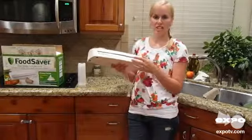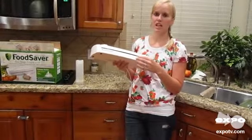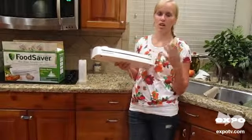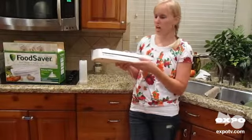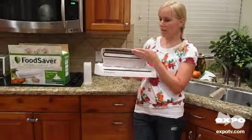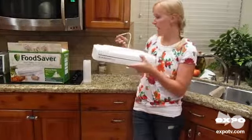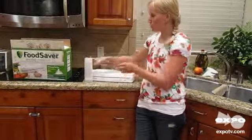This is a really handy thing if you are freezing lots of meat, fish, chicken, or any type of thing that you want to not get freezer burnt. They have many different models, but I would highly recommend this one. It's a great model, it's super easy to use, and I'll kind of show you how it works.